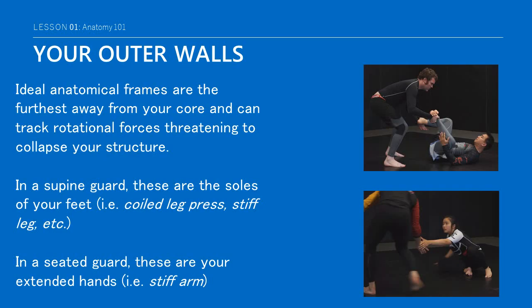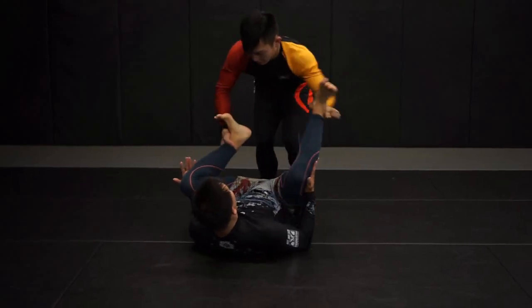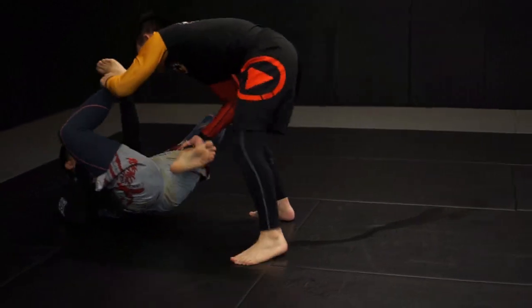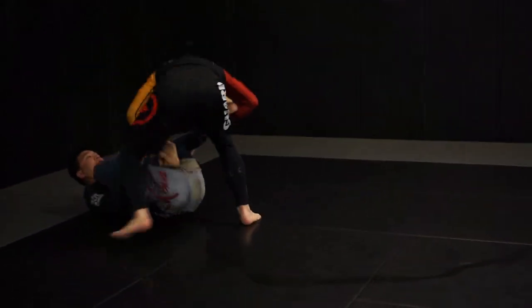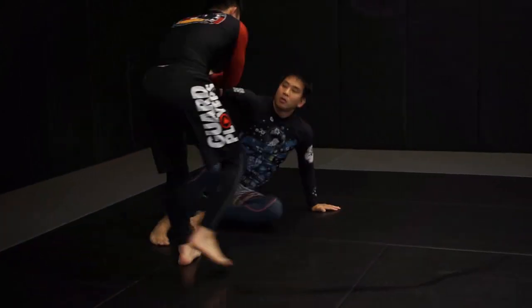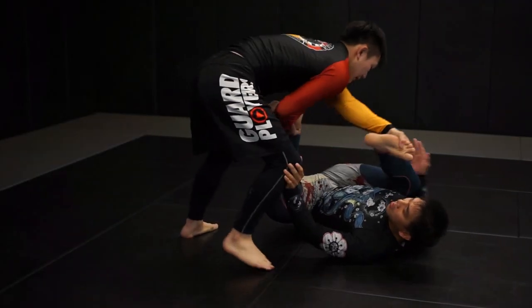An ideal anatomical frame is furthest away from your core and can track rotational forces threatening to collapse its structure. While on your back in a supine guard, your outermost wall is represented by the soles of your feet in familiar configurations like the coiled leg press and stiff leg. Your legs contain the strongest muscles in your body, so naturally they form the bulk of your body's natural defenses while in such a vulnerable position.